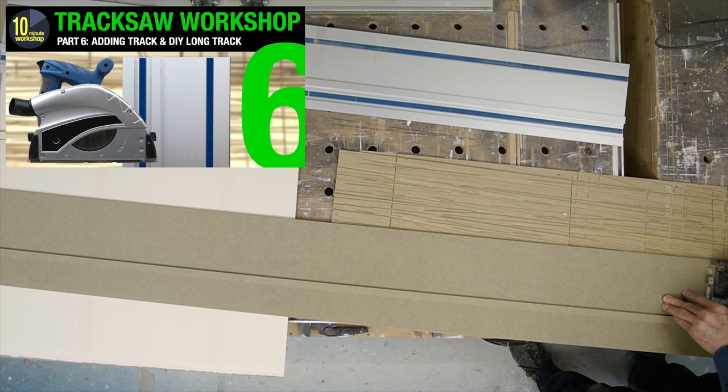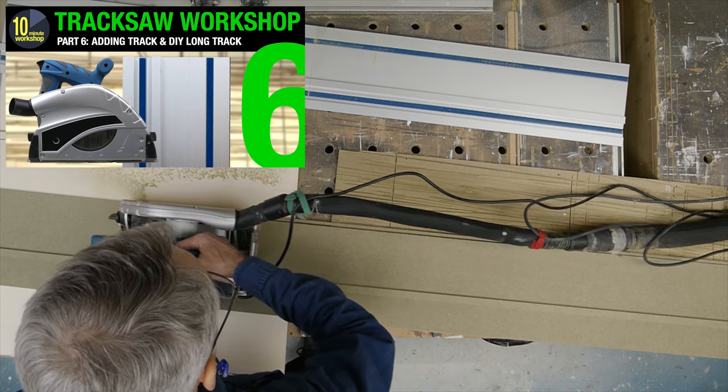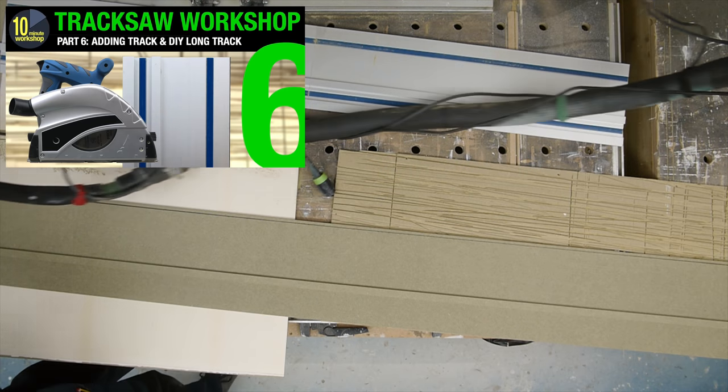If you really need to do a single rip cut along a full length board in one hit without moving the rail, I made an eight-foot rail in the track saw workshop series. It cost me about 20 quid in bits and pieces and a little bit of time, and it works really well — it is not beyond your means to do this. I think the Parkside is an outstanding saw for the money and I highly recommend it.